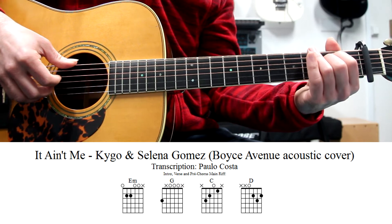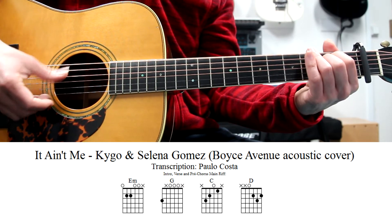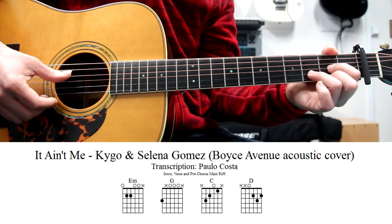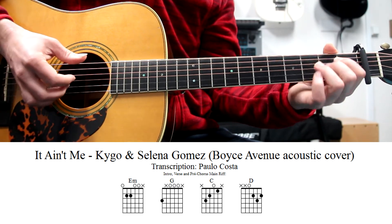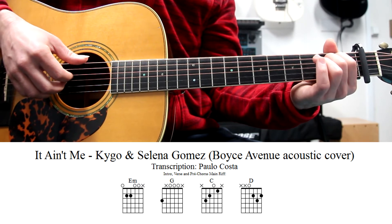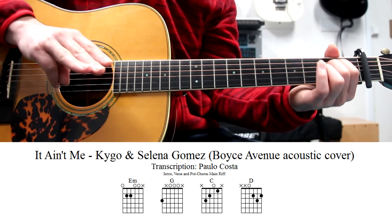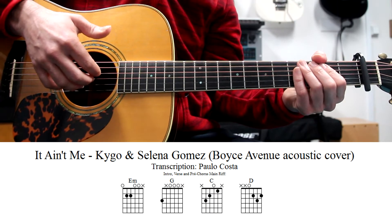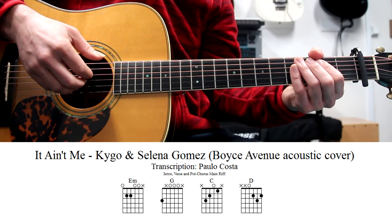On the intro, we have four chords. They are E minor, G, C and D. The thumb is always playing the root of the chords. And index, middle and ring fingers — indicador, medio and lar — are playing the other three strings that we need in each chord.